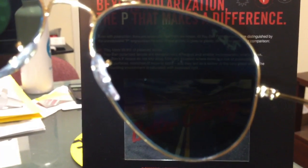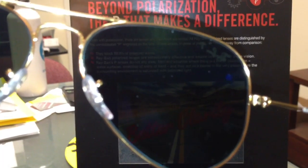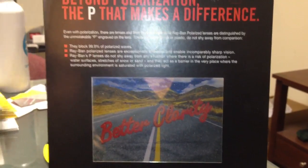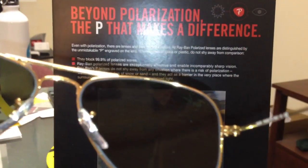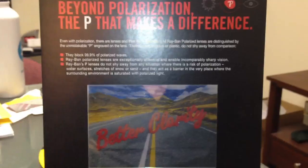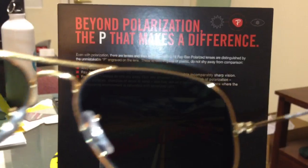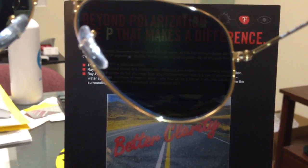So that's a polarized lens. As you can see, the Ray-Ban polarized actually comes with a P on the lens. Now let's put the non-polarized back — you can see there's a reflection, and it's not as clear as when we put the polarized lens on, which should just look clear.